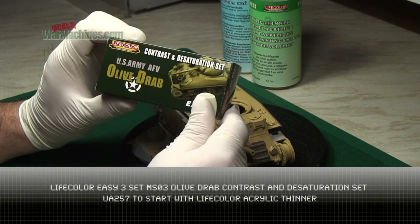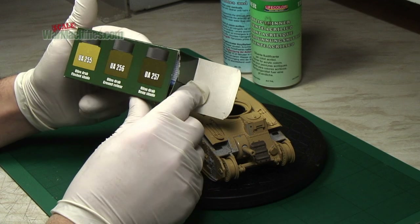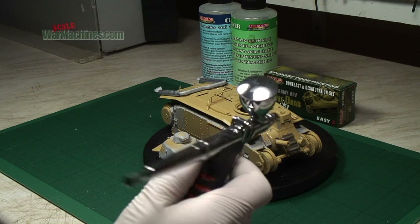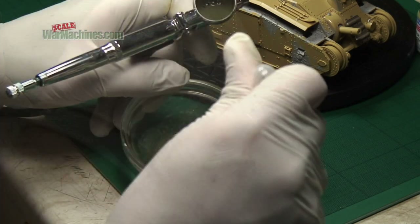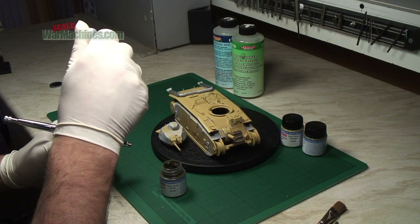In order to paint this model we used Life Colour acrylic paints. These are excellent paints and they're especially good at brush painting, however they can be a little bit difficult to get used to when it comes to airbrushing. The first thing to remember when using Life Colours is to dilute the paint using their proprietary thinner - that's the one in the green bottle.